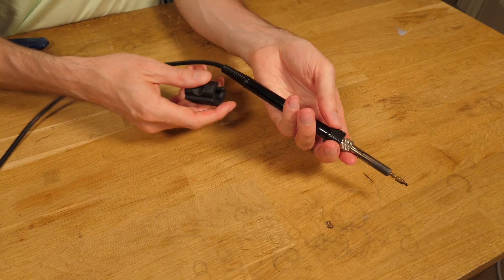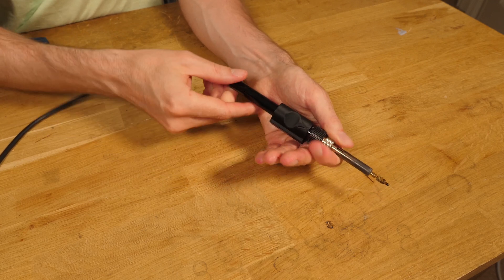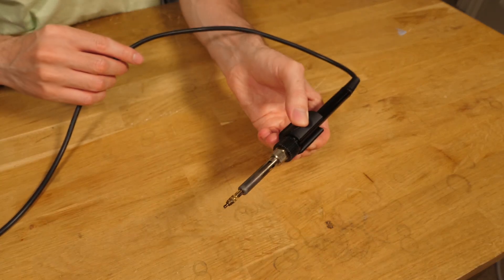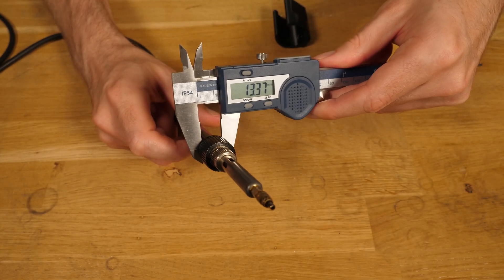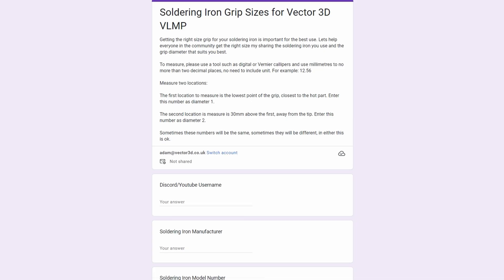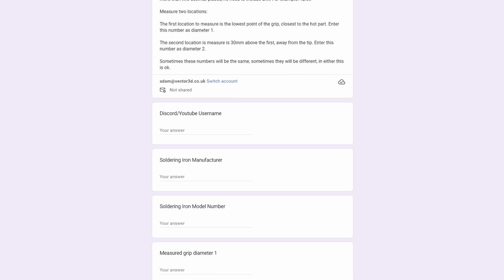With the grip printed, let it cool and then test it on the soldering iron. It should be a fairly tight fit but not cause any of the buttons to be pressed or stopped functioning. It also shouldn't be so loose that the iron falls out when held vertically, as this is the orientation it will be held. If it doesn't fit quite right, re-measure your soldering iron and change your dimensions a little and try again. Once you have a good fit, head to the grip share form and share your dimensions and soldering iron so that everyone else can use those sizes too.